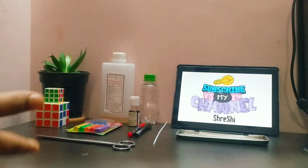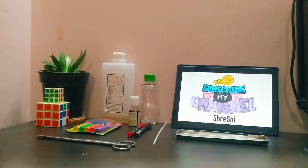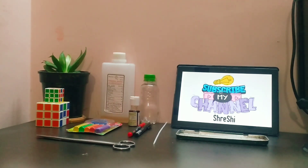Hi viewers, welcome to my channel. Today in this video I will show you how to make a thermometer with rubbing alcohol, food color, clay dough, markers, a bottle, and a straw. So let's start.